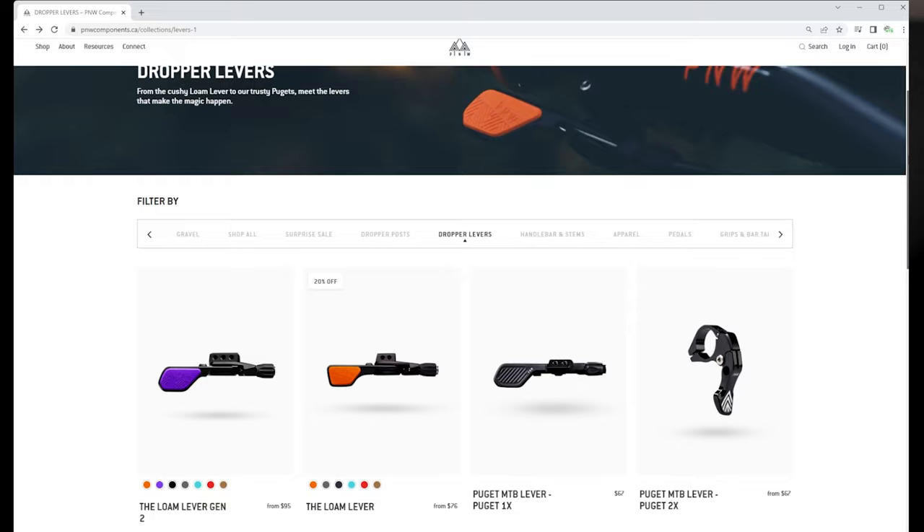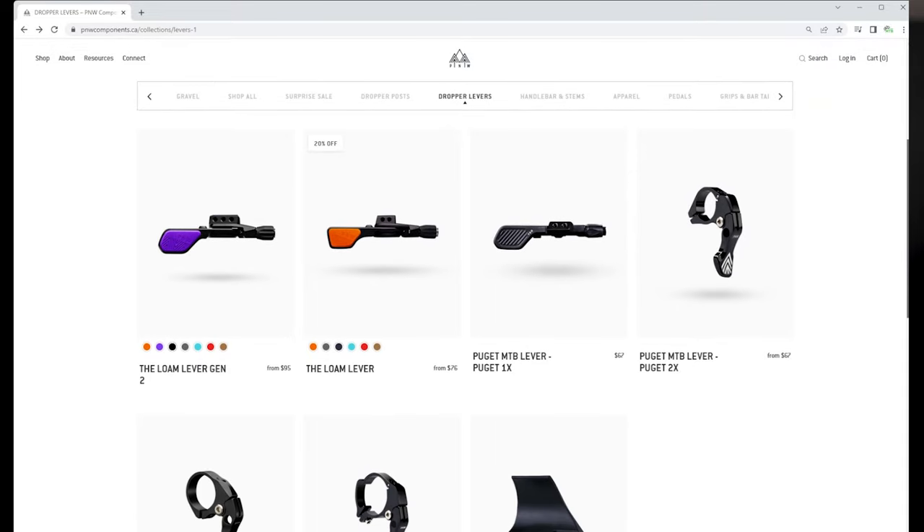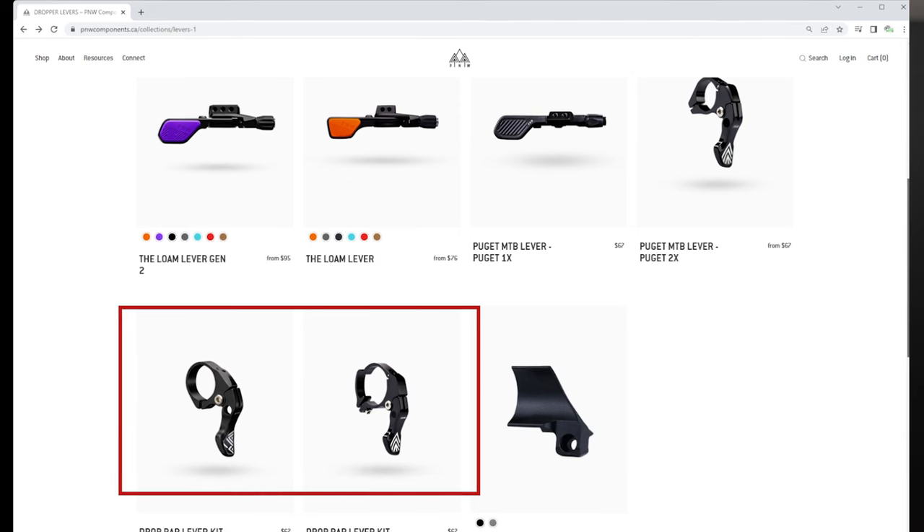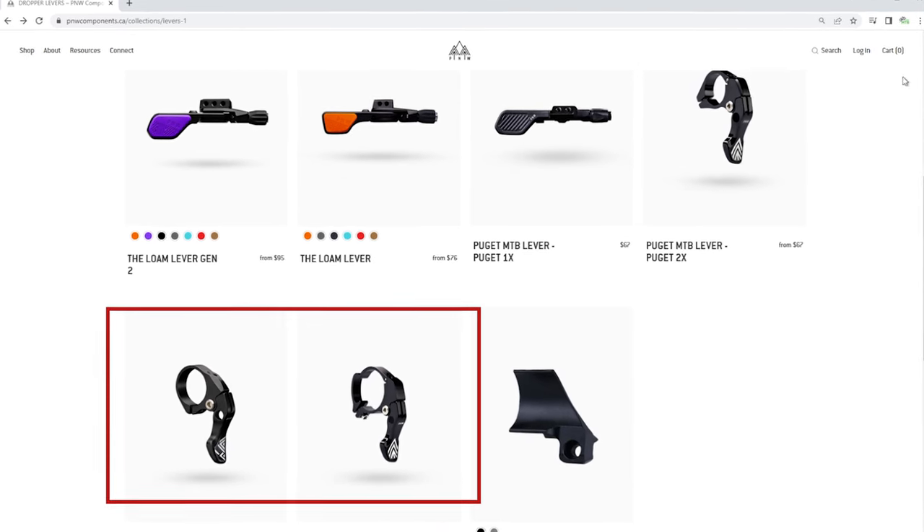I did say more options from PNW because if you look at their website you're gonna find a 1x lever, you're gonna find a 2x lever, and even drop bar levers for those fancy gravel rides with the dropper post.